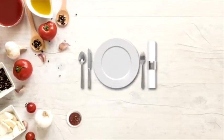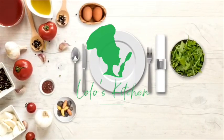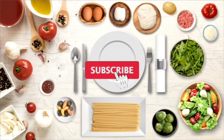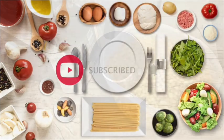Hello guys, welcome back to Lola's Kitchen! If this is your first time, welcome — I'm so happy to have you here. Please don't forget to subscribe and hit the bell so you don't miss any of my videos.